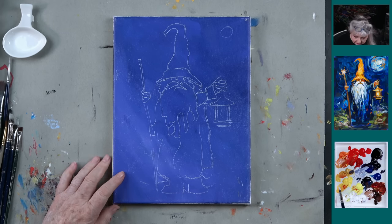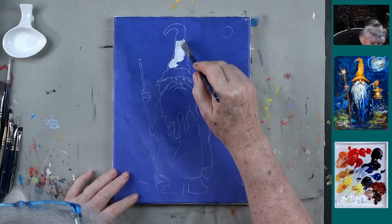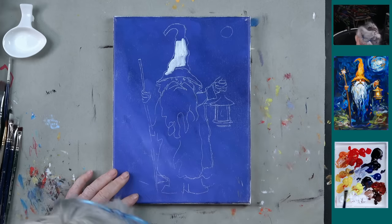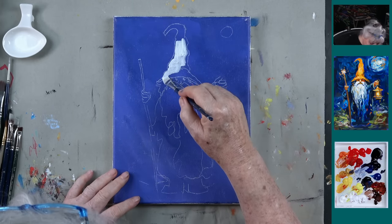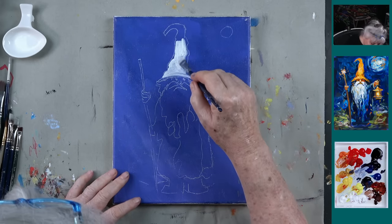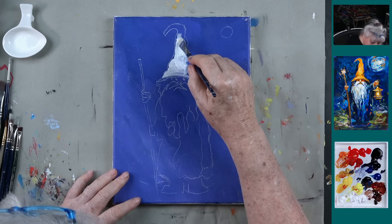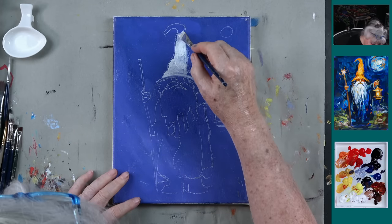So I think what we're going to do first is just take some titanium white and paint in the hat. The traceable for this is on our website, and you must be an orange member or above to get the traceables. But it's not just for this painting — it's for everything we've done for the last two years. If you become an orange member, you don't have to stay with us, but people do stay because they appreciate these videos.